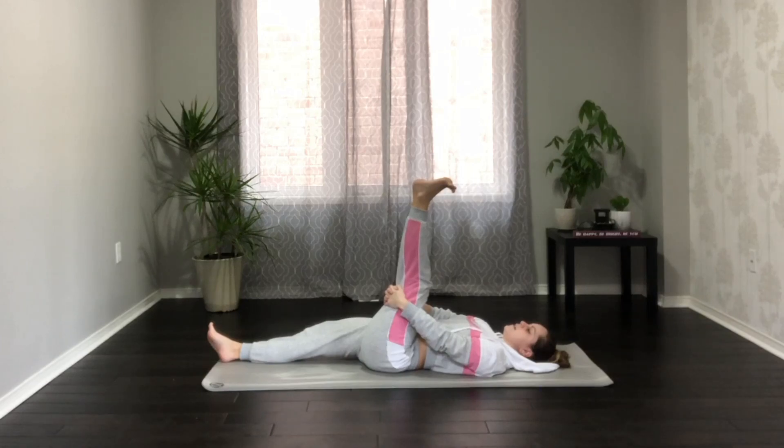Point the toes, and then flex. Inhale point, exhale flex the foot — draw the top of the foot towards your face. Inhale point, exhale flex. If you close down your eyes and really focus on this sensation, you can feel the muscles in the legs moving, and you'll get some stretching in the top of the foot as well.